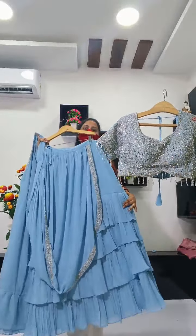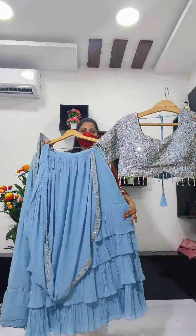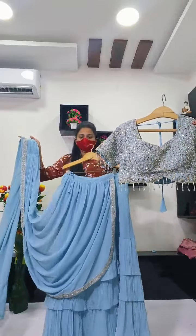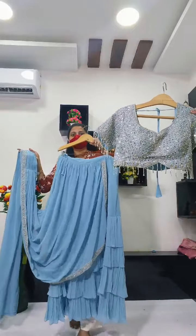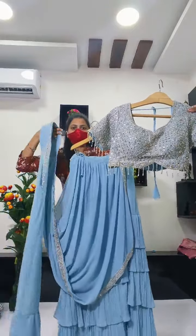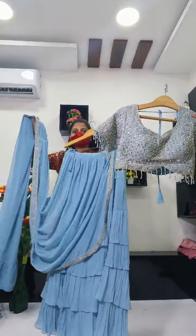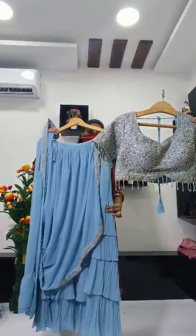One minute sari, half sari. This is how I choose. This is three layers — this is a lehinga with three layers, and this is attached to this layer. This is three layers.